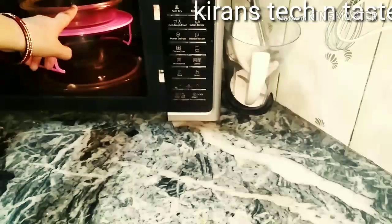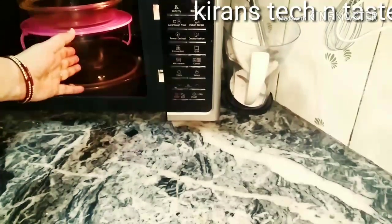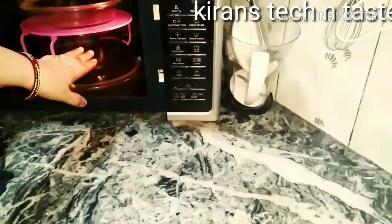This rack will also work with a lid and steamer, which will work with steam for the bottom of the bowl.